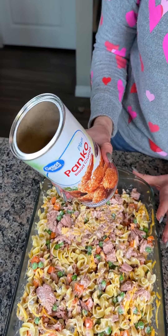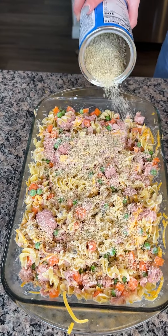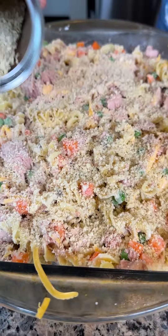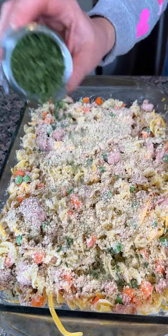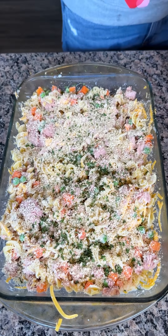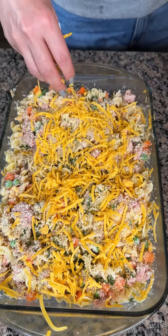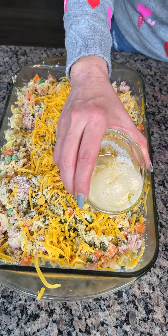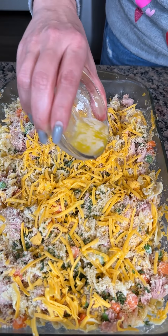Next, we have some panko breadcrumbs — we're going to sprinkle a nice medium layer on top, not too thin, not too thick. And then we're going to do a little bit of parsley — okay, that's kind of a lot, but parsley's good. And we're going to do a little bit more cheese, just for the topping. Last thing: we have some melted butter — about two tablespoons — we're just going to drizzle this on top. It'll help those breadcrumbs get nice and crispy.